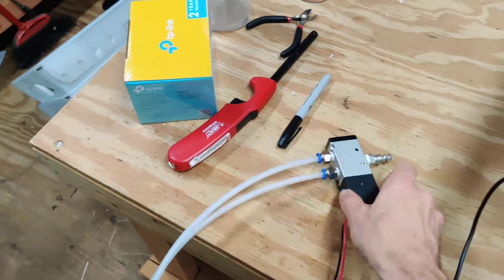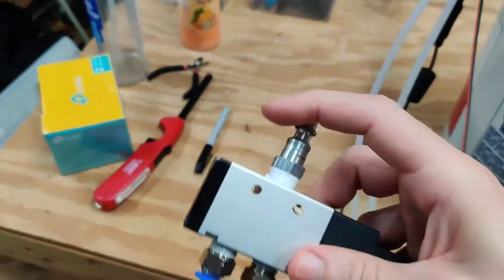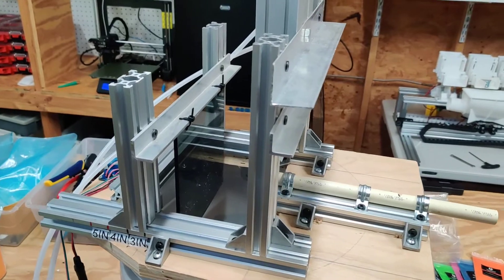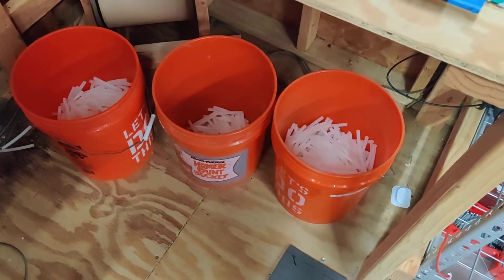The switch and the delay are hooked up to this little pneumatic solenoid here, which I just hook into my air compressor. That is about it — it's a pretty basic machine, but it actually works really, really well.